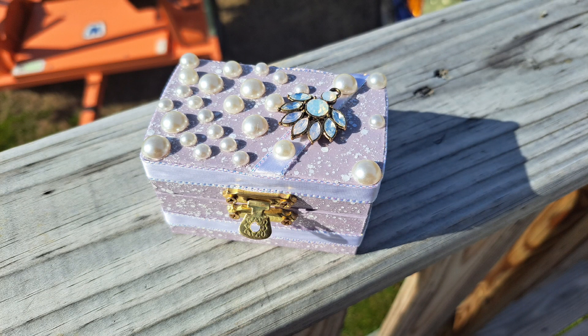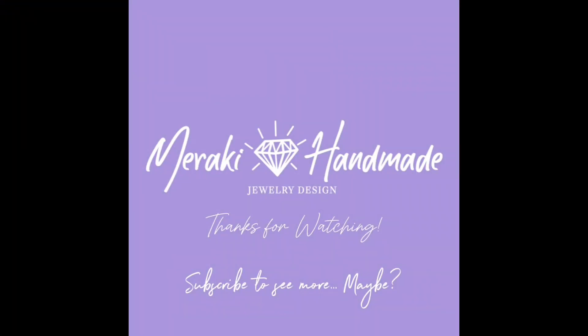Thank you so much for watching and visiting us today. Please leave a like, share, and subscribe for more beautiful craftastic project ideas.